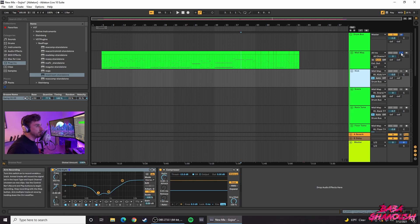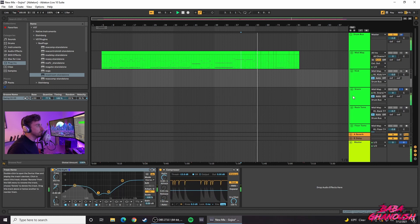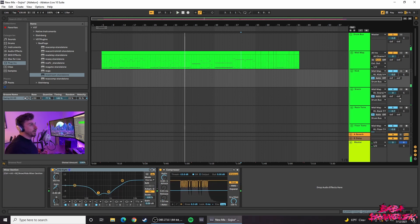Some drum samplers let you do routing within the sampler menu in Kontakt or whatever you're using. But most drum samplers are very limited with their plugin capability. In GGD Invasion, all I really have to work with is a pitch control, envelope filter, reverb, and a turbo. I highly recommend sending every channel off to its own audio channel so you can listen to every track by itself — kick, snare, toms individually.